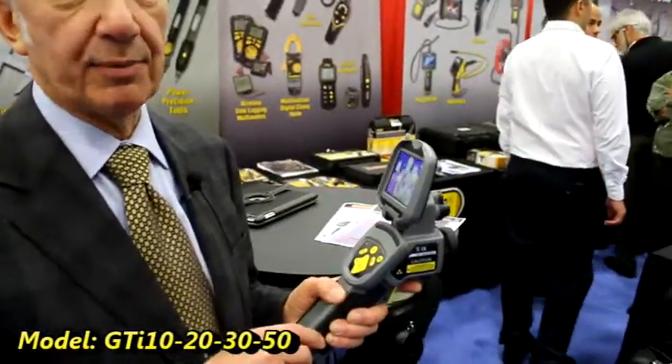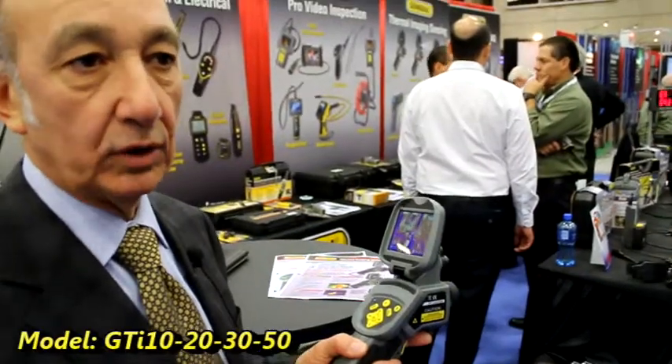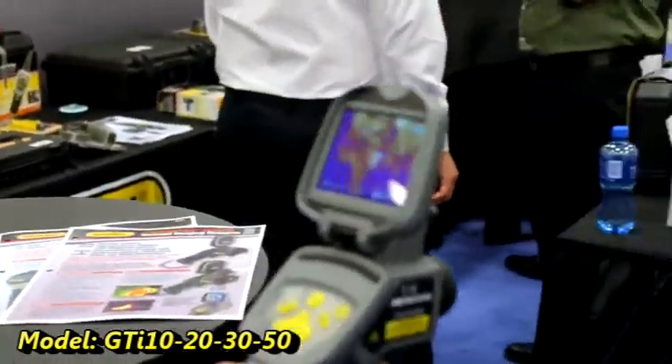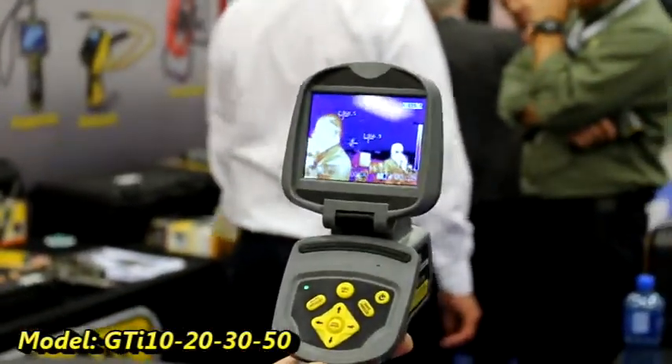These are pretty cool devices that allow you to develop a thermal picture of a piece of equipment, a duct, a pipe, or even a wall or any other surface you're interested in learning the temperature profile of. The principle behind the operation is that every surface emits an IR signal and this device picks up that IR signal. A warmer object will emit a higher level of radiation, and a cooler surface will emit a lower level of radiation. So you can use it to check the different levels of heat over a surface.